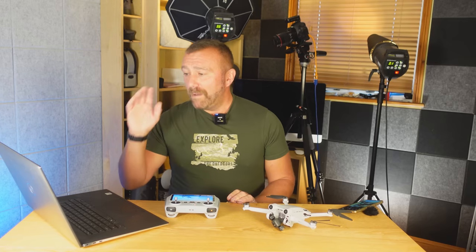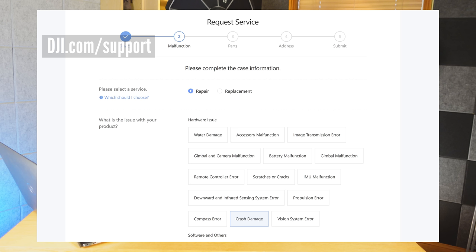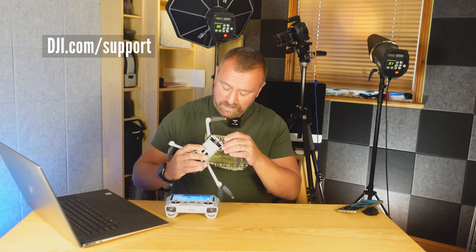The next step is getting things repaired. DJI have really upped their game and it's very easy to get the ball rolling. On your computer, go to the support pages of DJI.com and follow the simple instructions for requesting a repair service online. Many of you will have taken out Care Refresh — if so, there's a separate flow that will get you a replacement drone even quicker. If you haven't got Care Refresh or it's out of warranty, click for the paid service request. First, you'll need to enter the serial number of the drone.